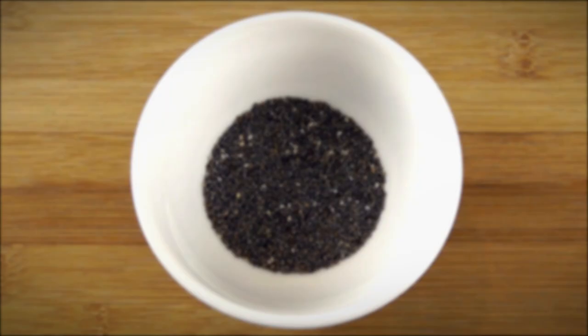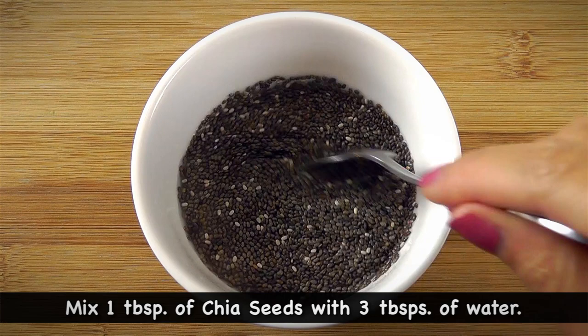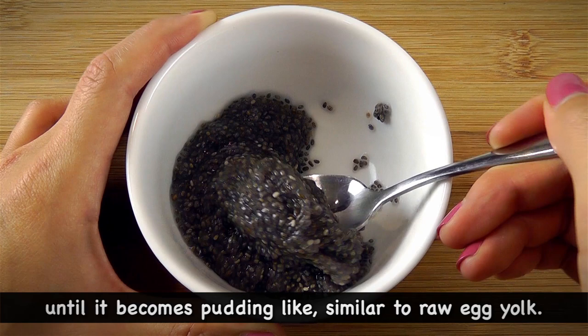So let's start by making the egg replacement. In a small bowl, mix 1 tbsp of chia seeds with 3 tbsp of water. Allow the mix to sit for about 5 minutes until it becomes pudding-like, similar to raw egg yolk.